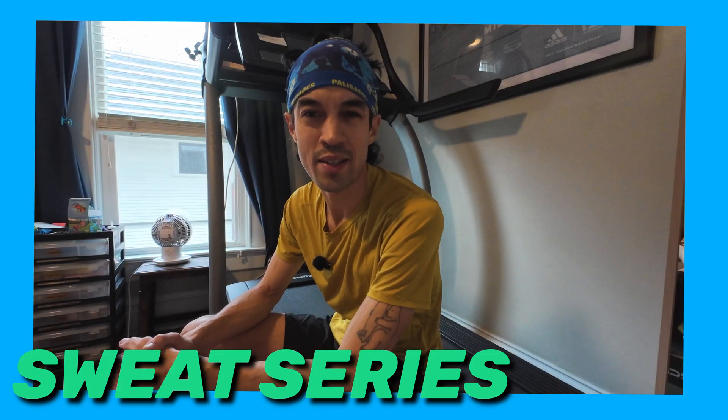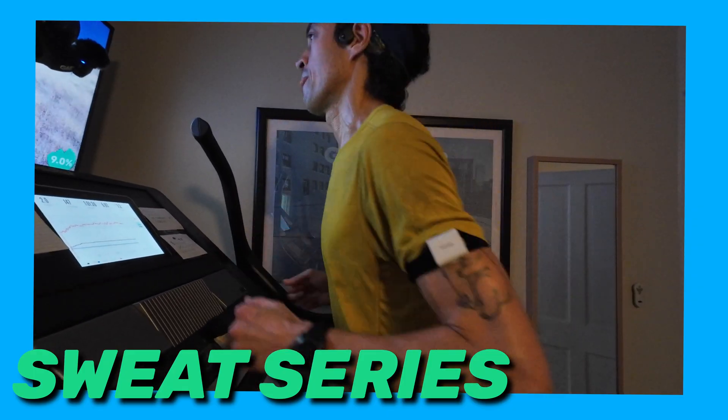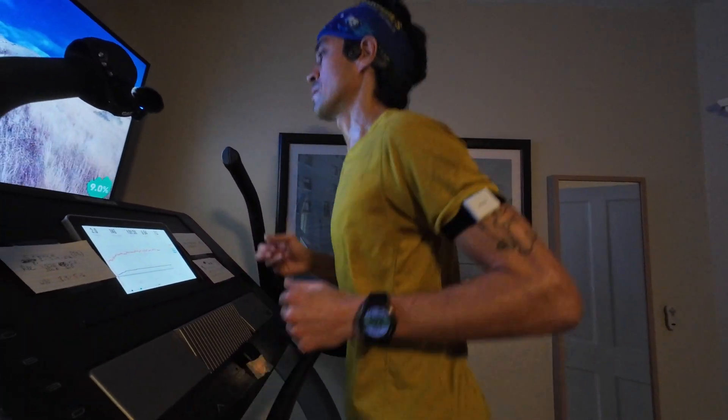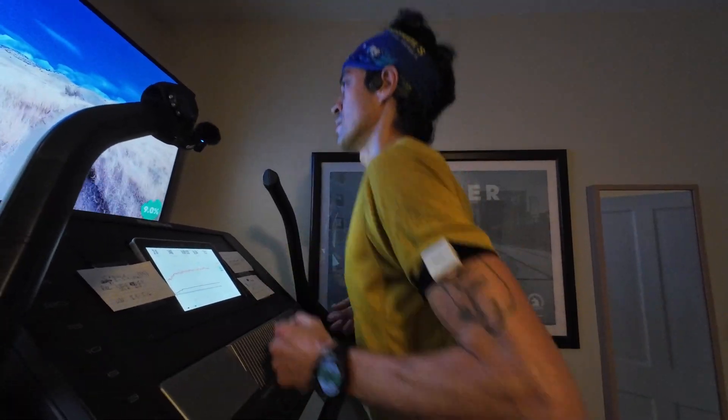Should you really do a sweat test? If you're anything like me, you've probably had your share of bonks in long races — marathons, ultras. Fueling and hydration could be one of the most frustrating things to dial in. I know from personal experience. Most people have no clue what their baseline sweat rate is.